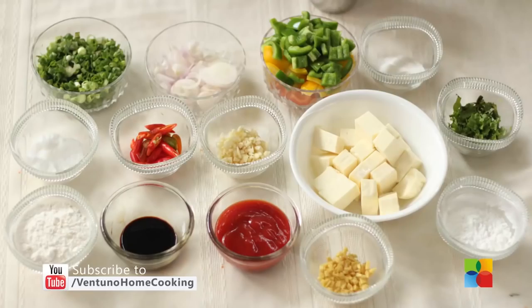Many of us enjoy this Indo-Chinese combination of recipes. Today's recipe is another Indo-Chinese dish — Paneer Manchurian. Let's take a look at the ingredients.